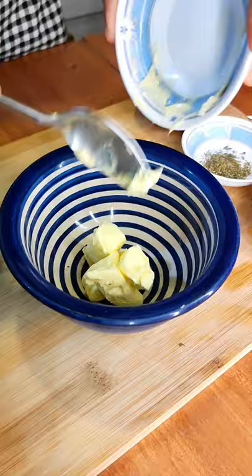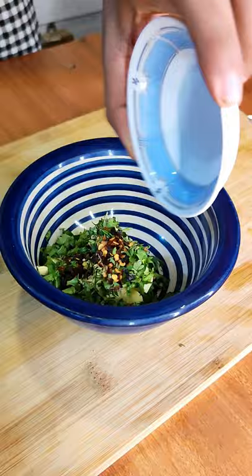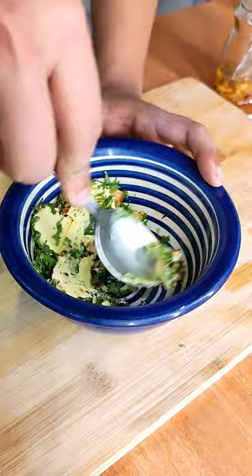Now in a bowl, add 2 tablespoons of butter, around 1/4 cup of cilantro, about a teaspoon of mixed herbs, and 1 teaspoon of chili flakes. To that, add as much or as little confit garlic as you like. Mix it up and you have your confit garlic butter.